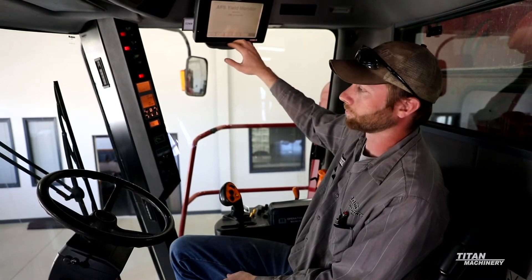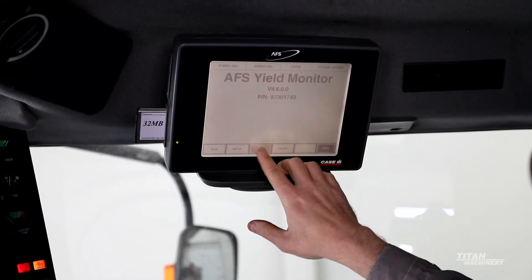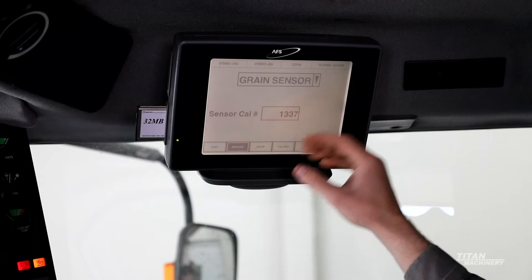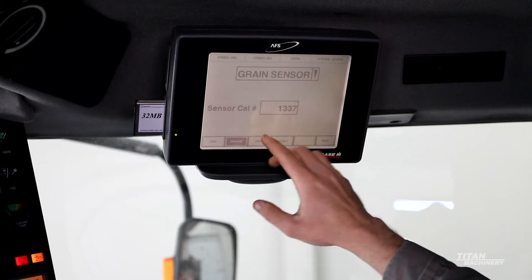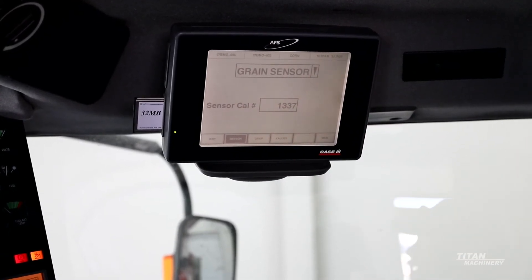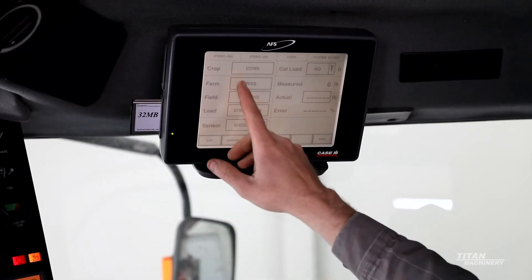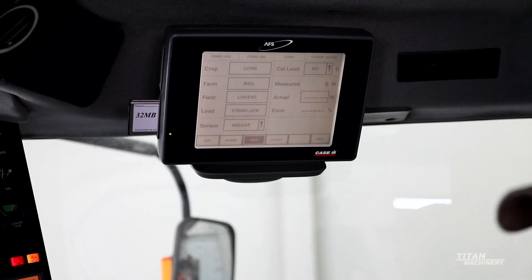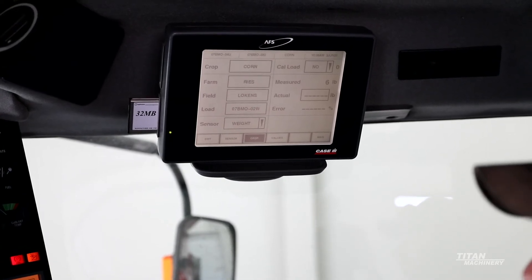If we need to do a yield monitor calibration on this display, we go into calibration mode, which takes us into the calibration menu. We need to select sensor — up top it shows grain sensor, which is what we're after. Your sensor cal number should match the sensor cal number on top of your clean grain elevator where your yield monitor is. Once that is all correct, go to crop, and make sure farm, field, and load are filled in. Once you combine a full grain tank and unload it into your grain cart or semi trailer, you're ready to enter the actual weight.